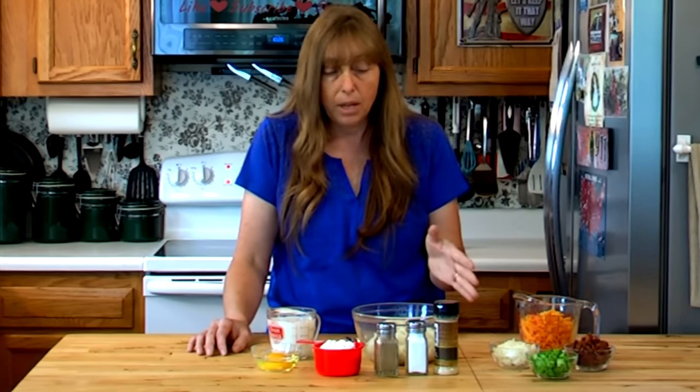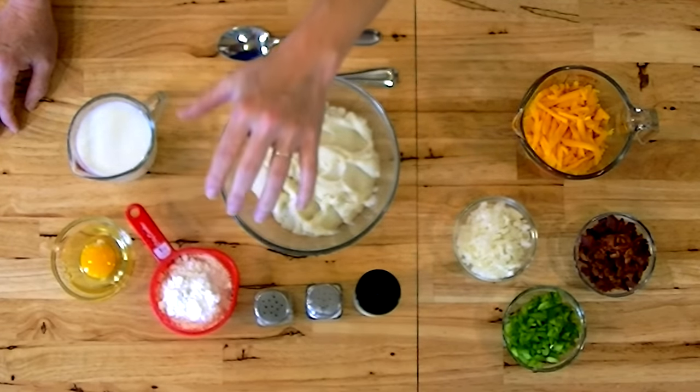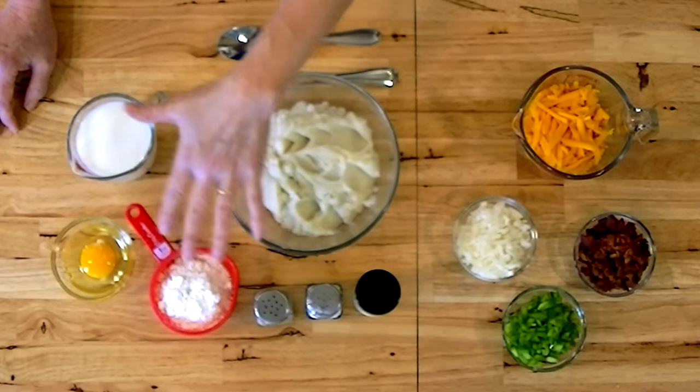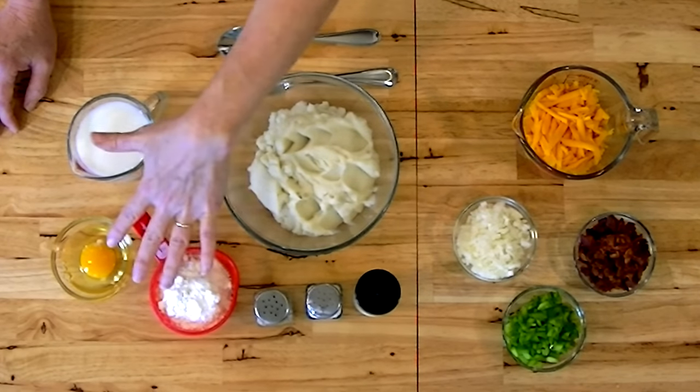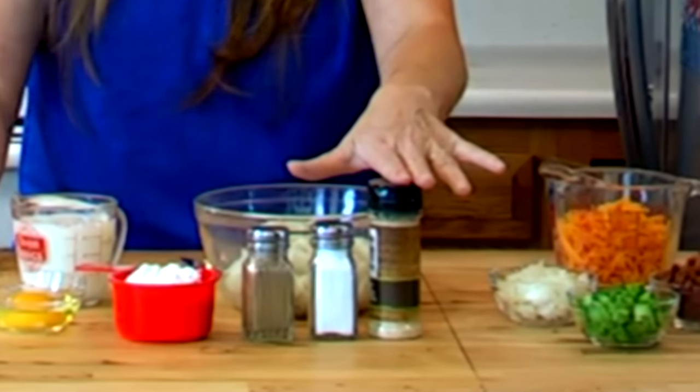They're super simple to make and they're very hard to mess up. I've got the basic ingredients over here, and most of the time when I made them when the kids were little, I didn't add anything other than flour, milk, an egg, some salt, pepper, and pretty much always some onion powder just to give it extra flavor.